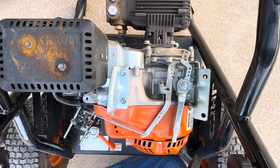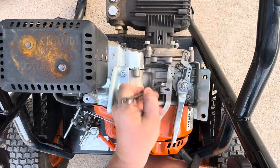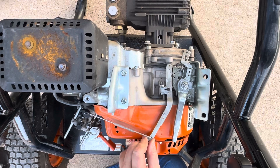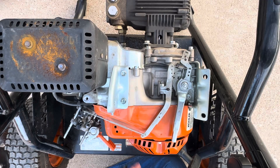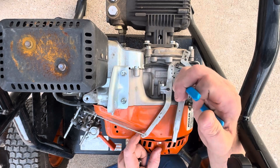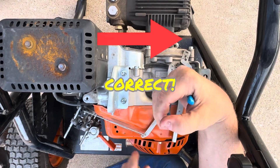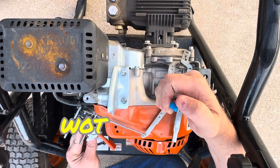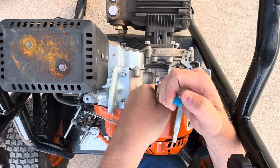To properly set the governor on any small engine, you want to make sure your carburetor is in the wide open position. Whatever direction this arm goes — this arm is going counterclockwise — that means you want to go clockwise with your governor rod. Go all the way to the right, make sure your carburetor is in wide open, and then just tighten your nut down.